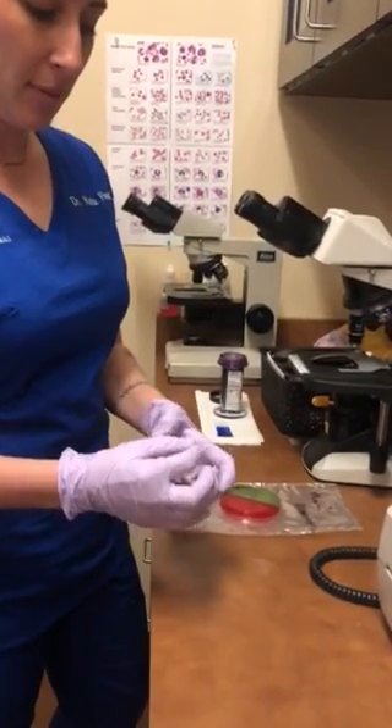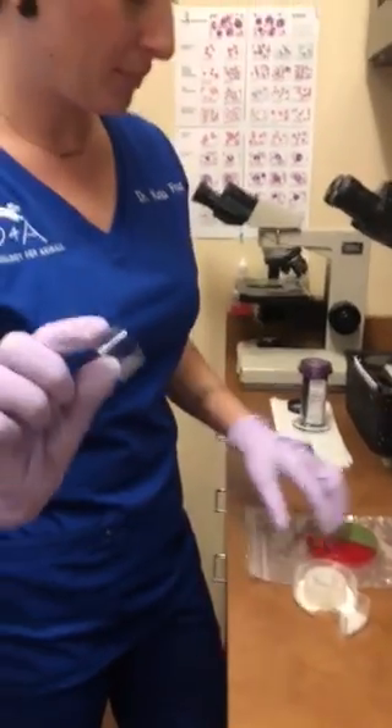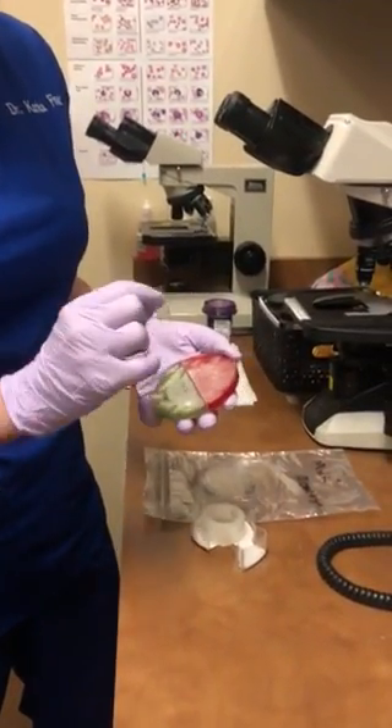Take a piece of tape, sticky side down, and just make a little loop like that. Then look in your colony plate and pick a colony to press the tape to.